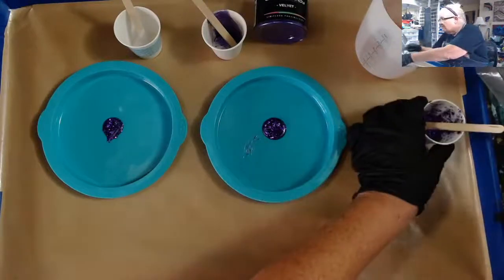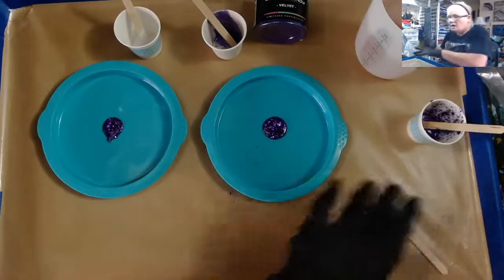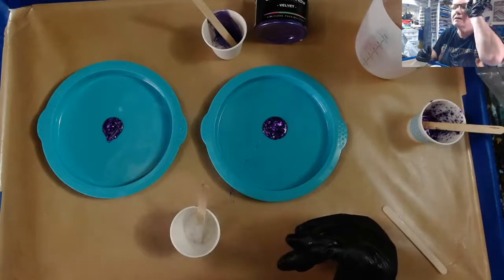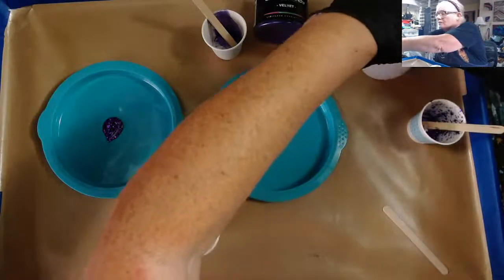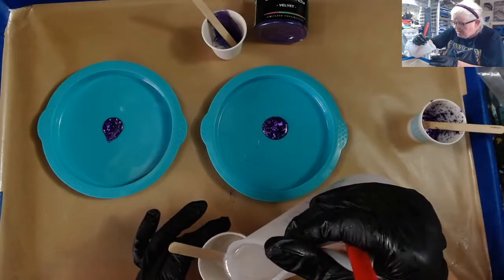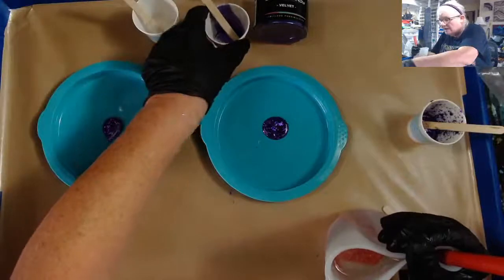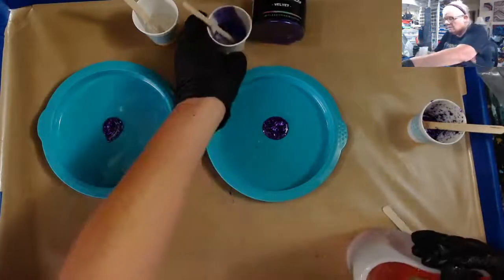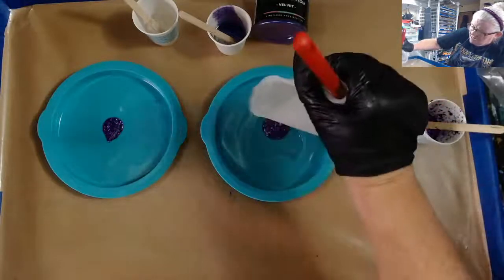I dripped — let me see if I can wipe it off with my glove. I'm going to put a little bit of resin in the cups. I want to thank you guys who support me — I love seeing all those little badges in the chat; I need to make some clearer badges. I decided to add some purple micas — I'm going to be doing two colors because I changed my mind after I took the picture.